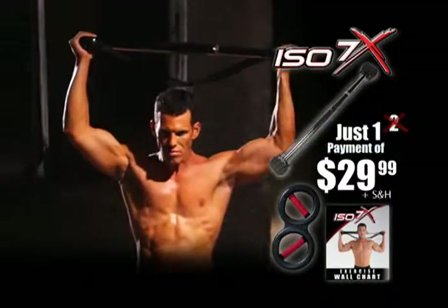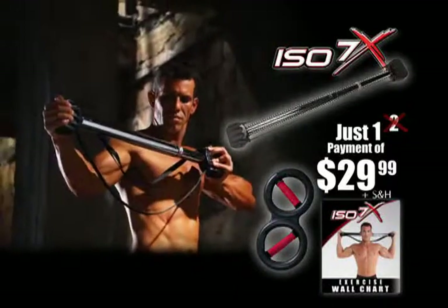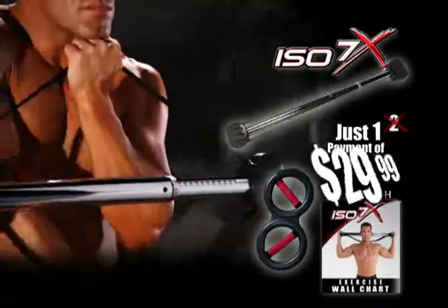But call right now and we'll cut the price in half. That's the ISO 7X, wall chart, and ISO arms all for just one payment of $29.99.